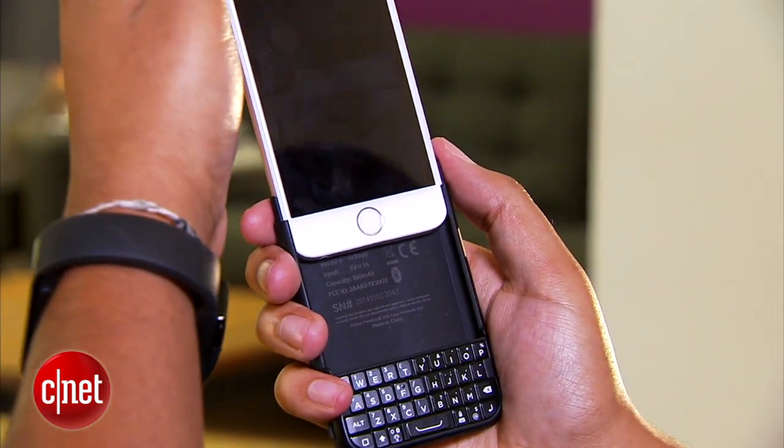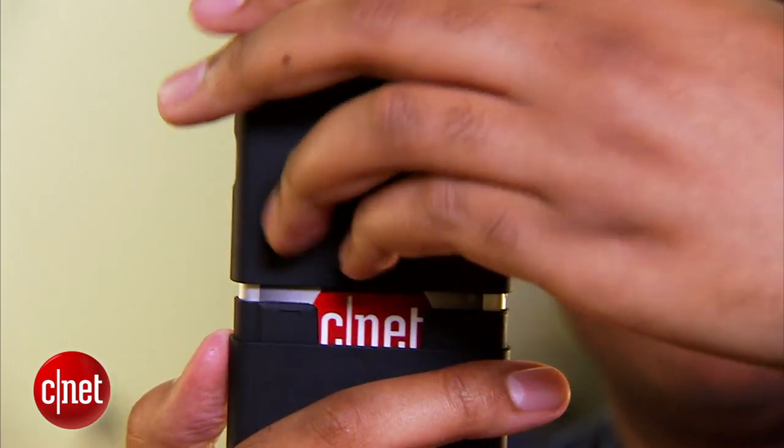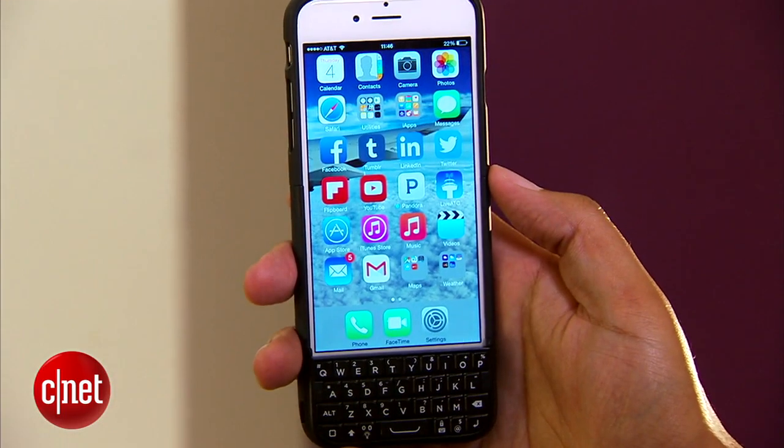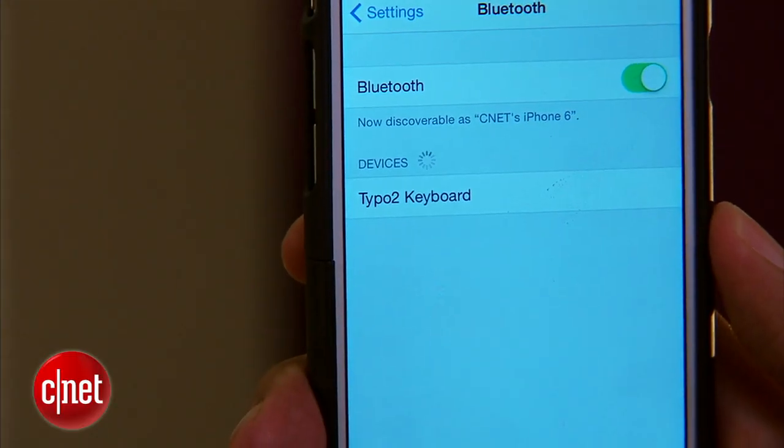There isn't all that much to the device. You'll slide your phone into the base and then slide the other end of the case on top to lock it in. It connects via Bluetooth and pairing is easy — just hold down the Bluetooth key for a few seconds after you've activated Bluetooth on your phone, and then you're set, just start typing.